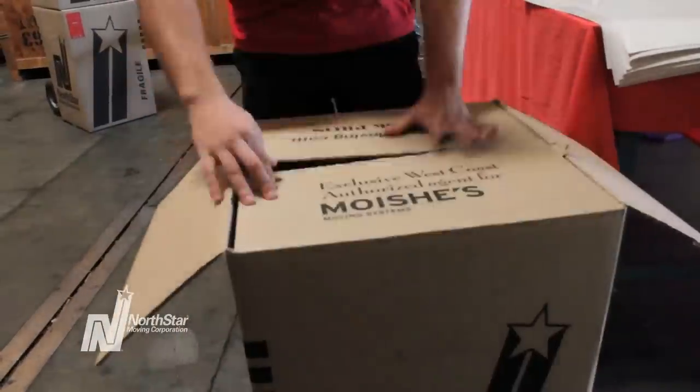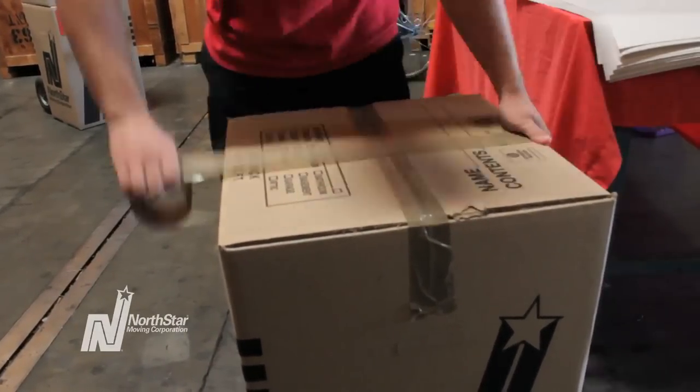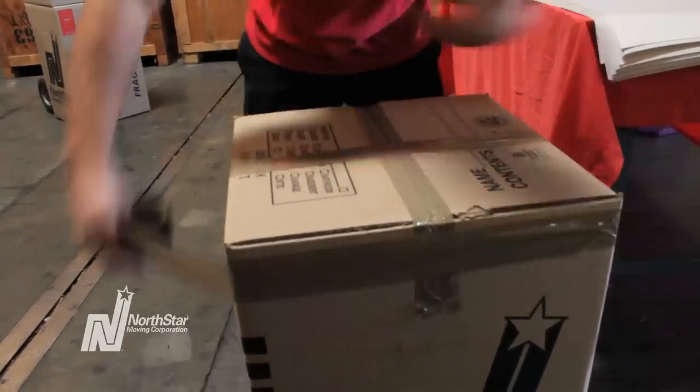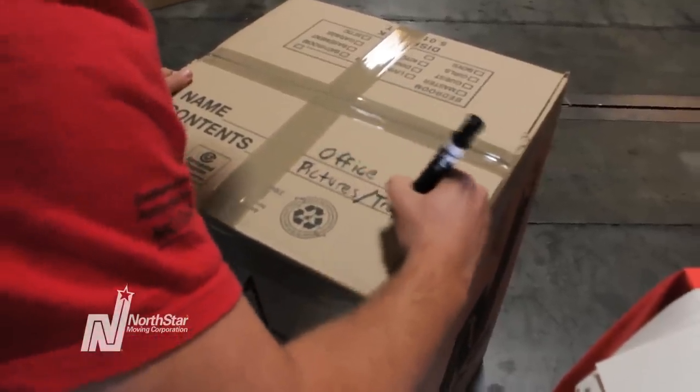When you can't fit anymore in the box, tape the top shut. Tape two pieces over the middle opening and two pieces over the middle. Tape around the top's perimeter and you're almost done. Now that you've got a professionally packed box, label it. Make sure you put what room it came from, what's inside, and mark it as large fragile.